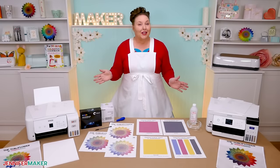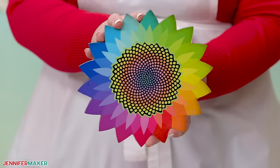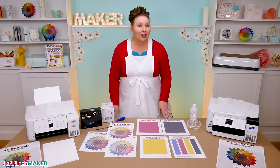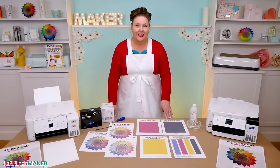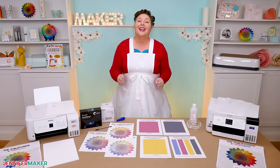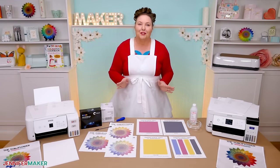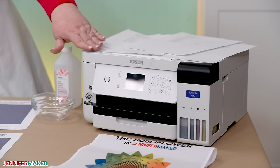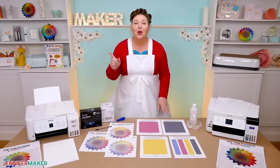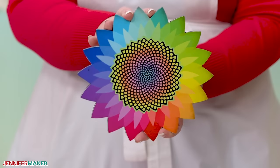Are you ready to make a project but your design is printing wrong? So frustrating, right? Now there are a few things to check, but it could be a clog in the ink system, which can happen pretty easily. I've used dozens of Epson printers over the years, and even my Epson F170 sublimation printer has clogged before. But don't worry, I'll show you how to get your prints back to beautiful.